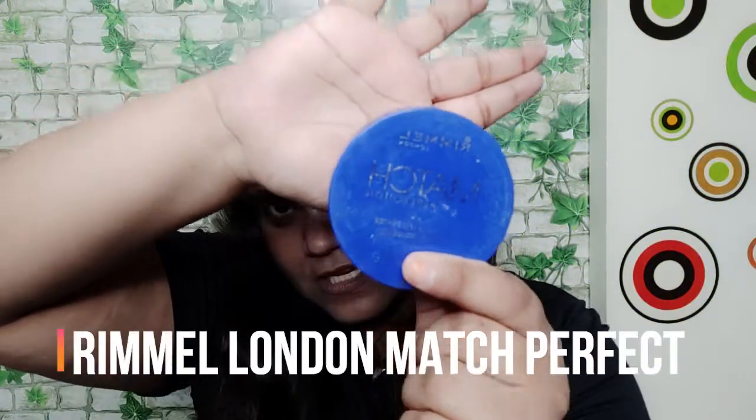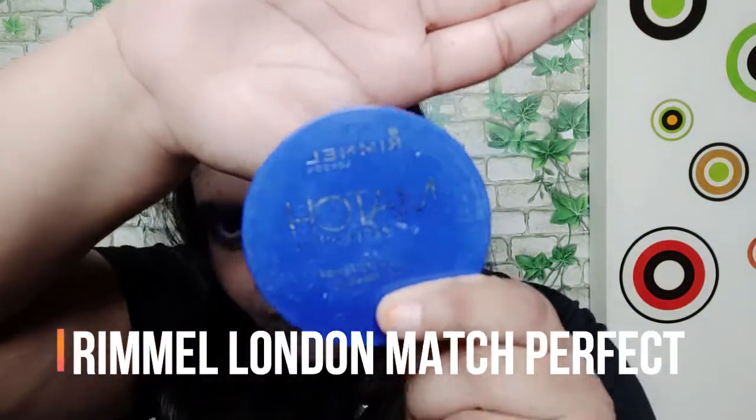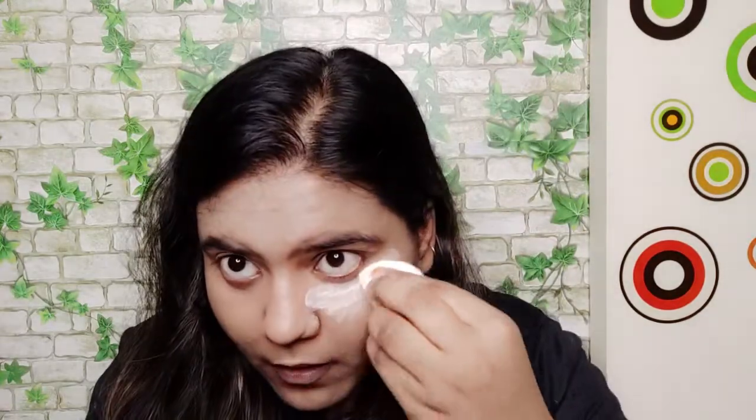For setting my face today I am using Rimmel London's Match Perfection Transition Powder. I'm applying it under my eye and along my jawline. Now I'll move on to eye makeup.